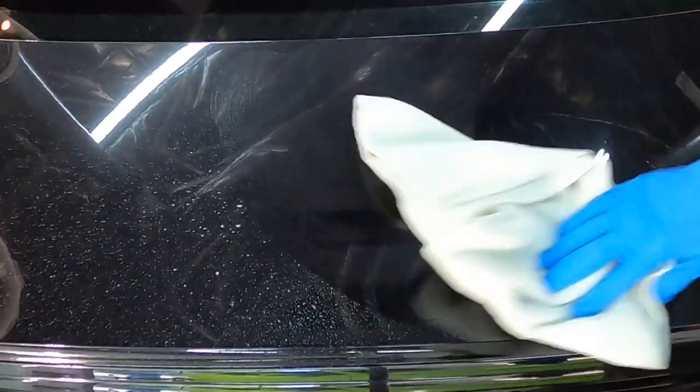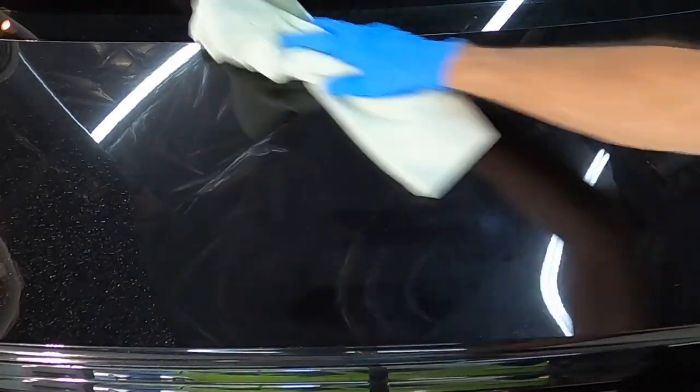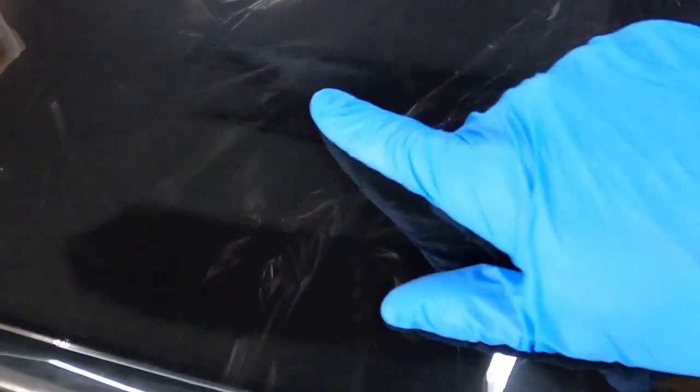One thing you need to keep in mind if you're going to use a clay bar: you are guaranteed to need to follow up with a polish, as it is abrasive. And I'll show you here — abrasive yet effective.